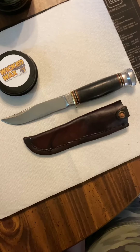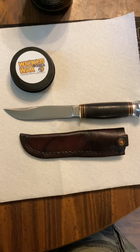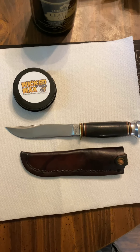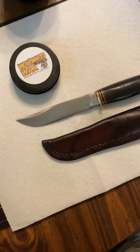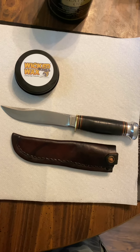Got the Wicked Wax on the blade and on that piece-of-crap sheath. If anyone's got a line on a Marbles sheath to fit this thing, holler at me — I'll probably buy it. It's a little better than it was. Shout out to Wicked Wax for helping out — #StickerGate2022.